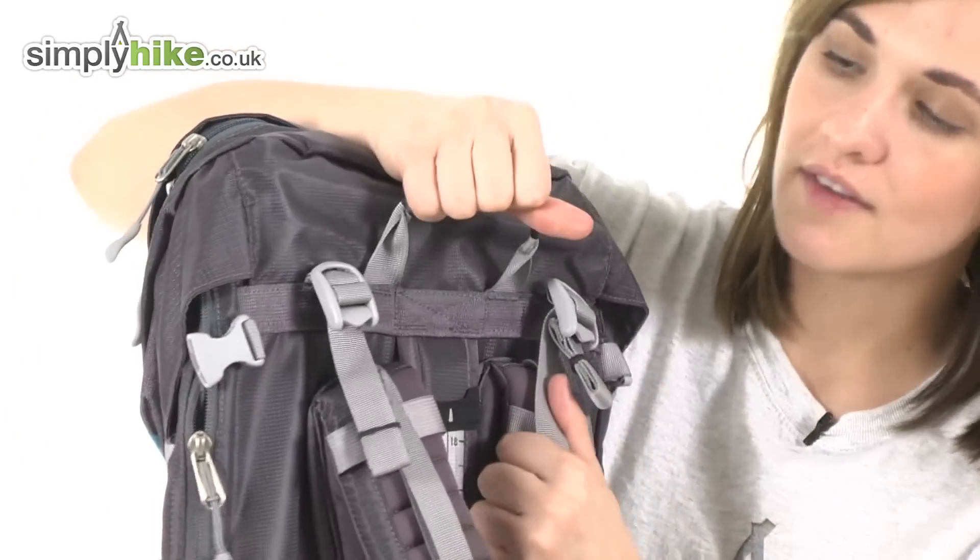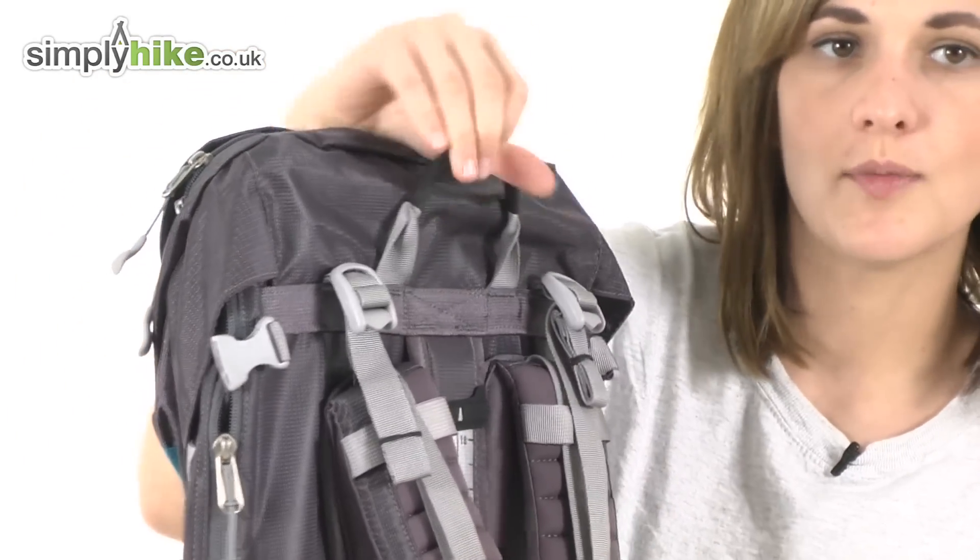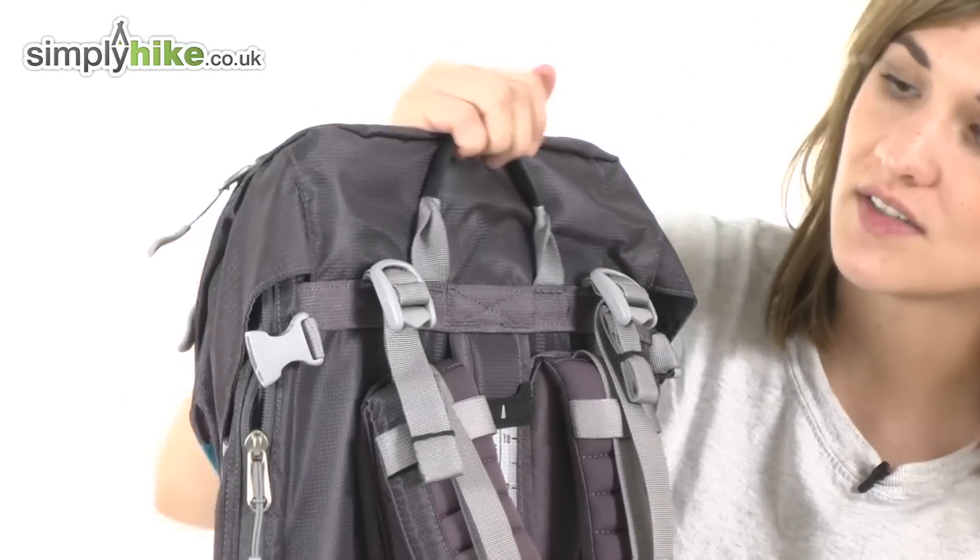Just below there's a sturdy reinforced grab handle that makes it easier for other people to lift the rucksack onto your back, or even for you to lift it into storage.